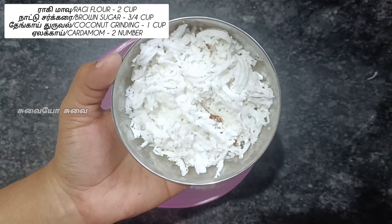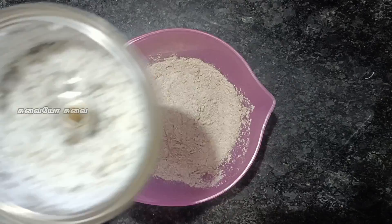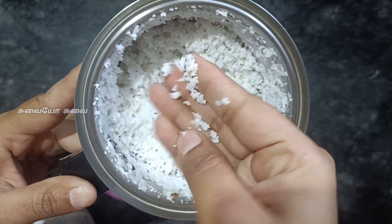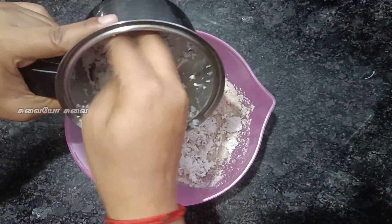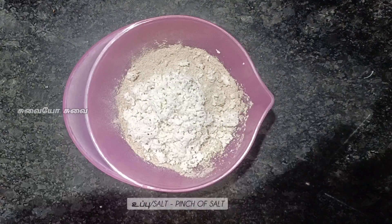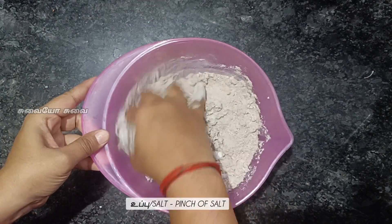You can add 2 to 3 cups. You can add 1 mix. You can add a pinch of salt.